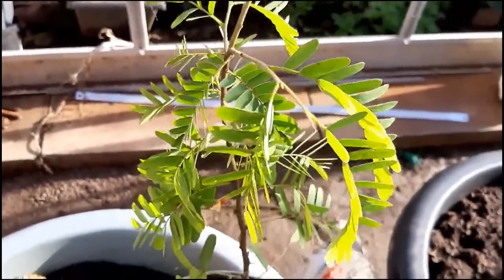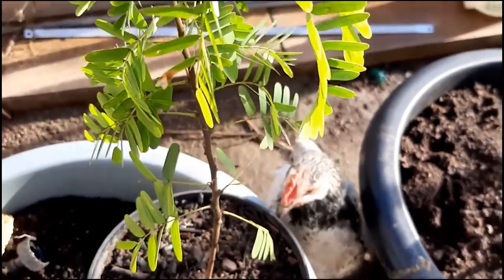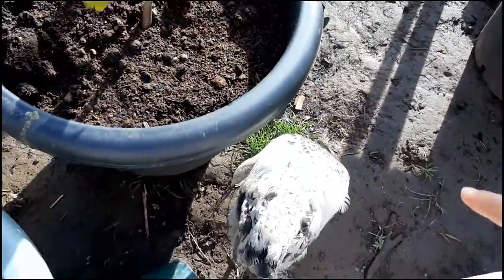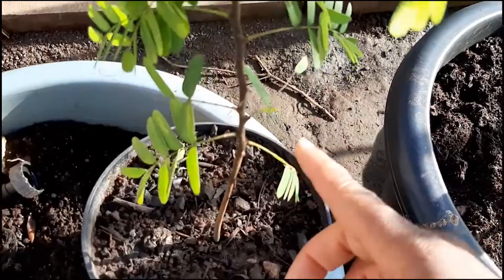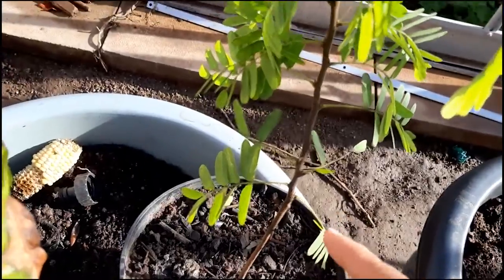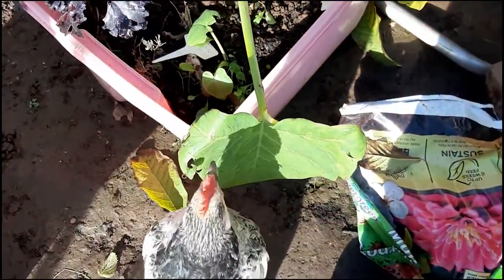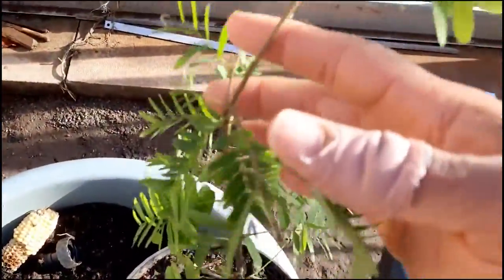I cannot keep everything outside anymore because the chicken treats everything as food — it keeps pecking at my plants. I was supposed to do the video two days ago, I left it outside and the chicken munched on some of the leaves. Now it's over there munching on one of my cocoa plant leaves, just going around and munching on everything.